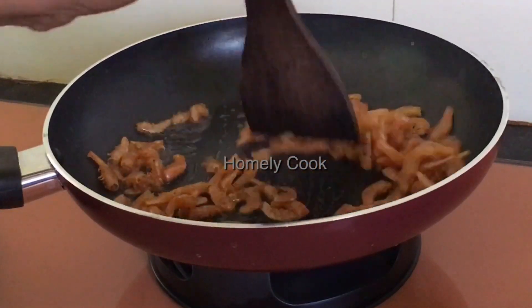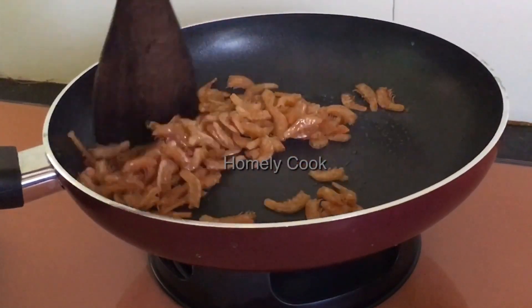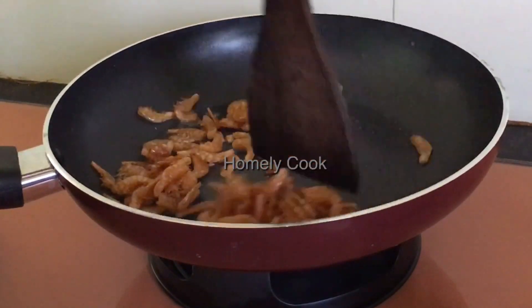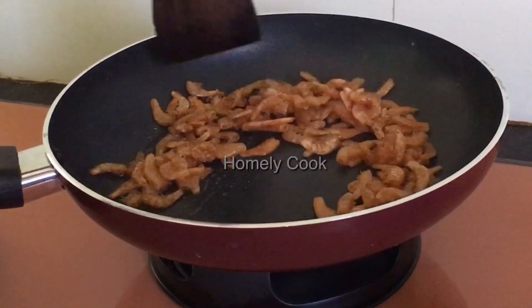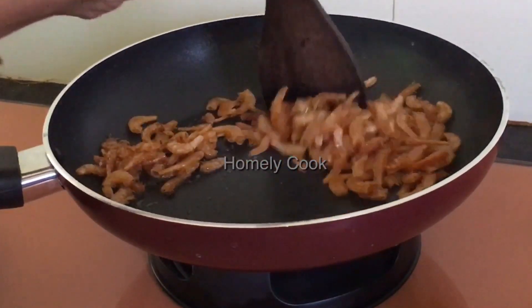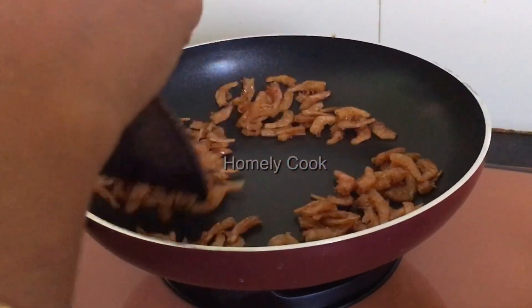I will take the pepper and put it in the pan. When the pepper is crispy, you will add the pepper. I have got it in the pan. It is crispy.